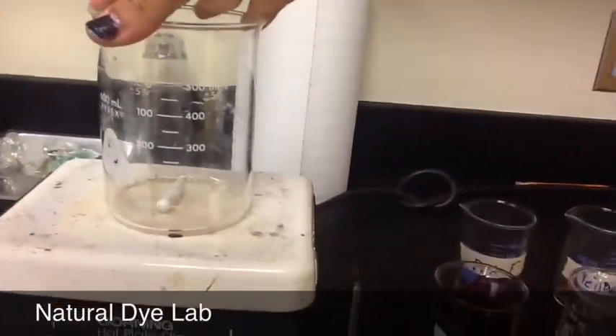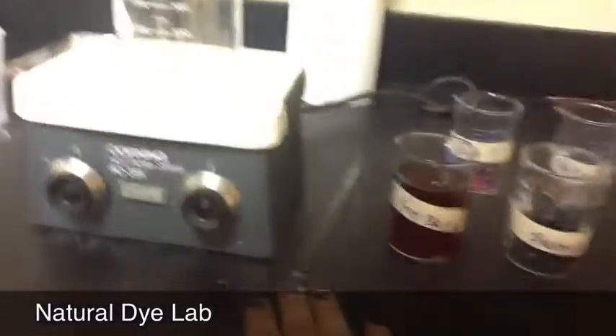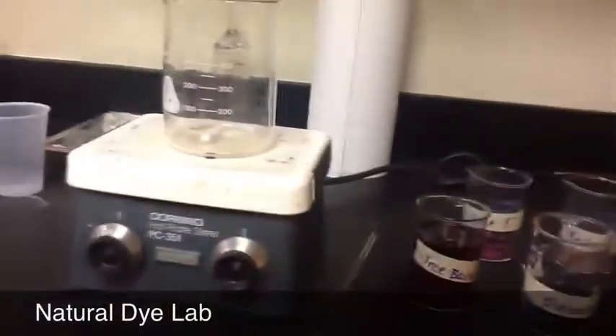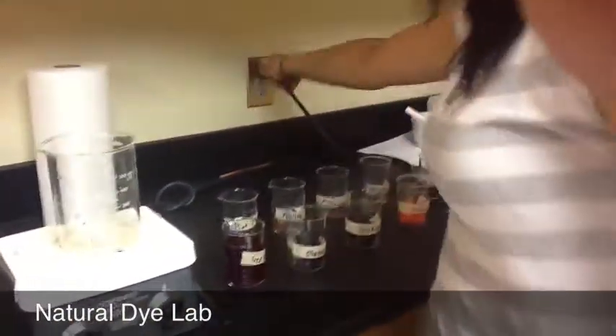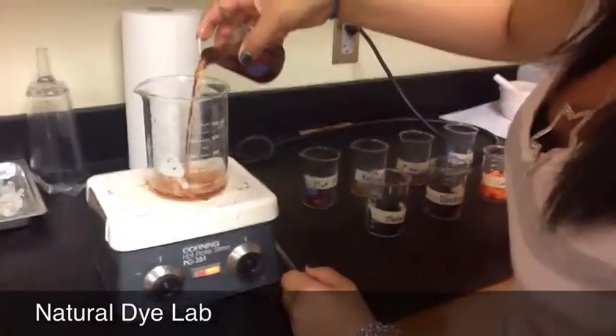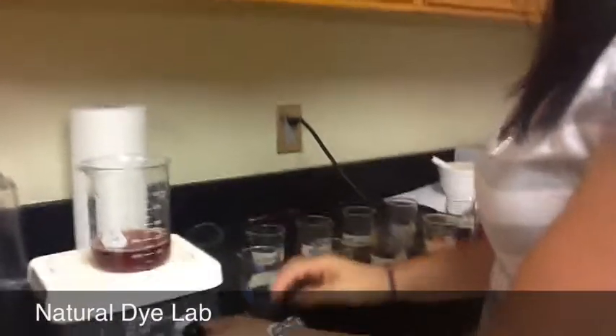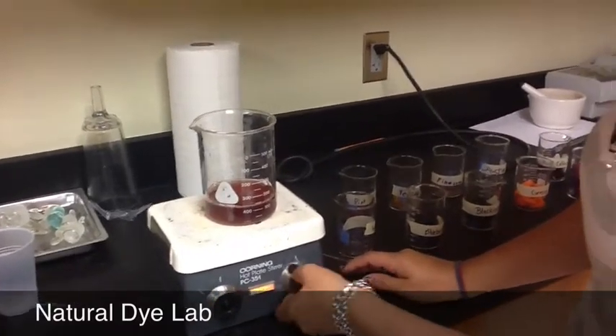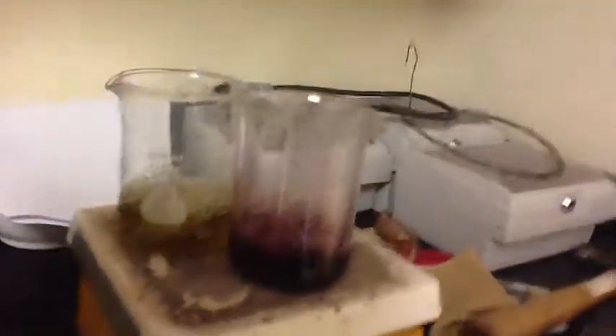What we do is we will be putting our ingredients in a beaker of water with 250 milliliters and put it on a hot plate and stir occasionally until the object changes the water. Then we have to boil it off again to turn it into a dye, and we have to let it sit and take out the fabric from purple.